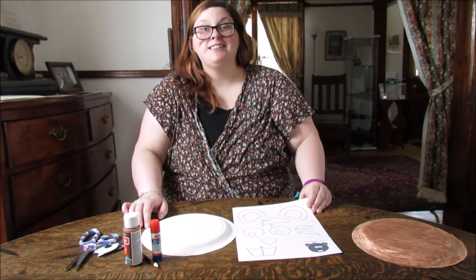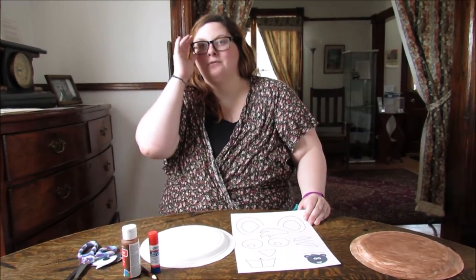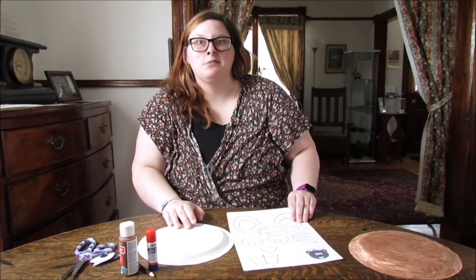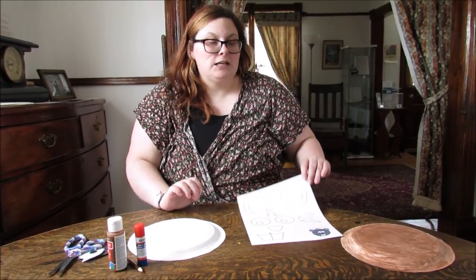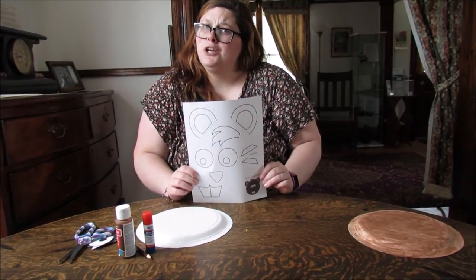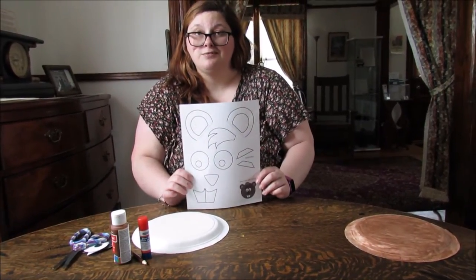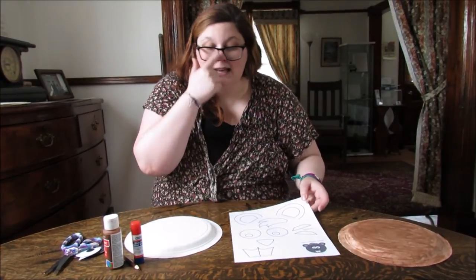Welcome back to another Saturday Craft video here at the Michener House. We've moved inside because today we are working with paper and sometimes the wind just blows everything away. This video is celebrating Canada Day, and what is more patriotic than a beaver, one of our national animals. So today we will be making a beaver.